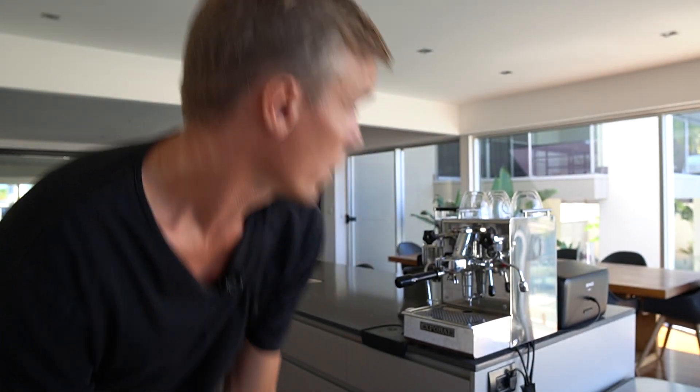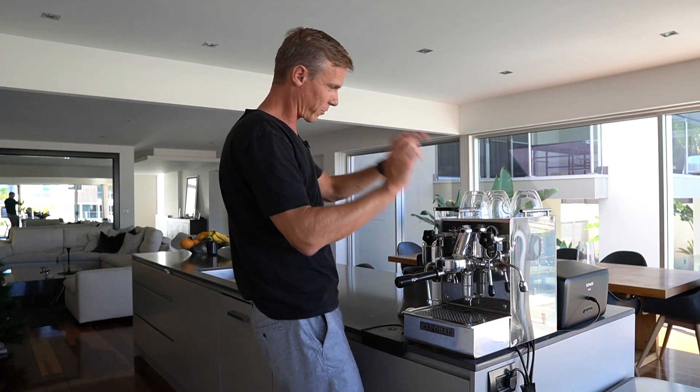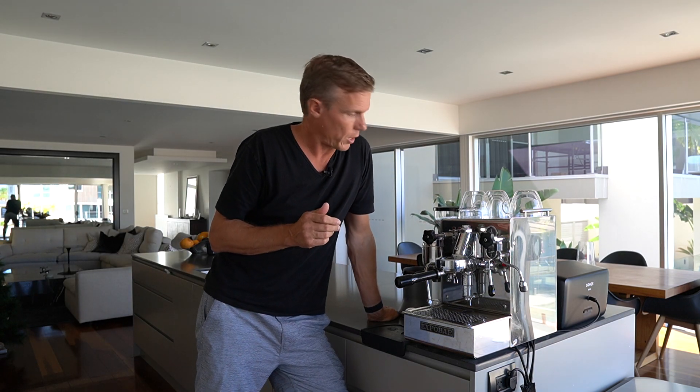All right, this one's super important because it has to do with coffee. I have got this great espresso machine here.